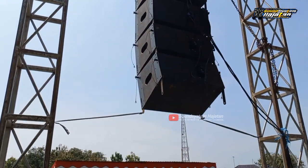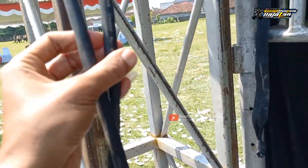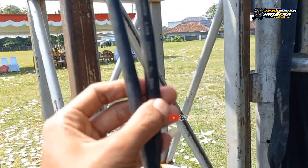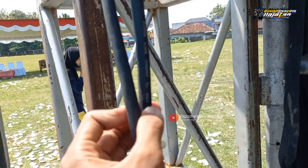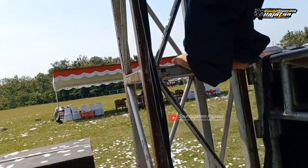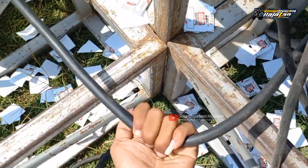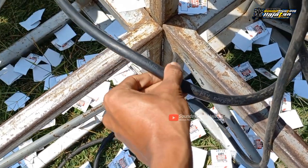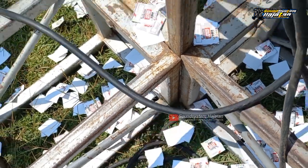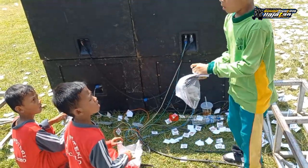Coba kita lihat perkabelannya. Di sampingnya ada pesan RMS Audio dari Salatiga. Coba kita lihat untuk perkabelannya - ini dari BMA, dua-duanya BMA. Kemudian untuk subnya, ini tidak ada mereknya - oh, ini Titans, 4x2.5. Seperti itu.